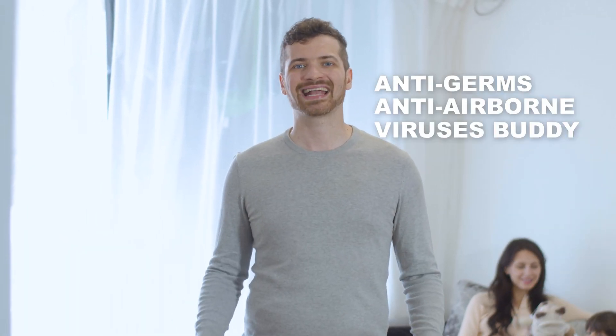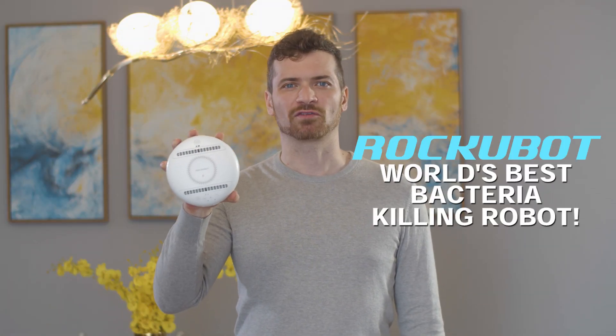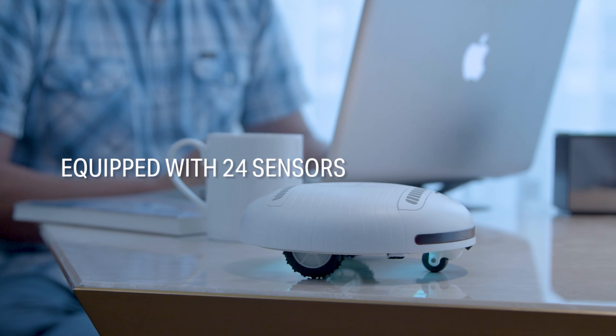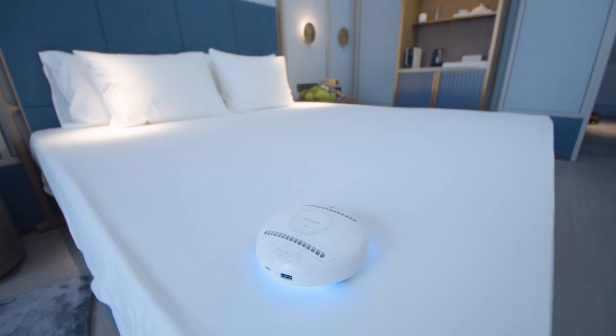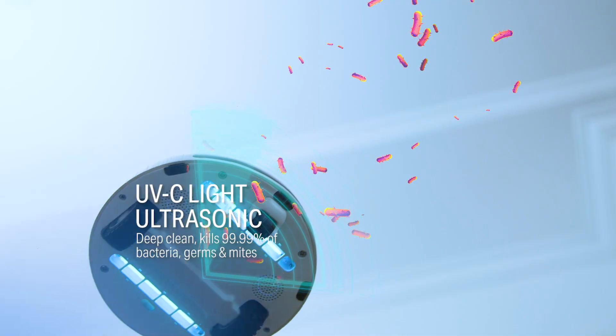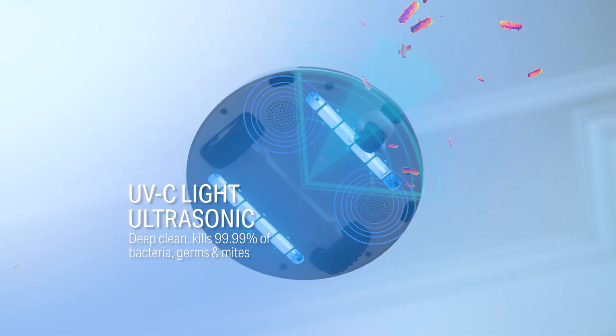At times like these, you should grab your coolest anti-germ and anti-virus buddies. Introducing RockyBot, the world's best bacteria-killing robot. It's equipped with 24 sensors and two modes that eliminate 99.99% of bacteria, germs, and mites through its ultraviolet light and ultrasonic components.